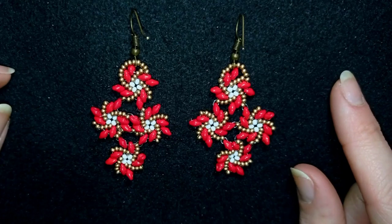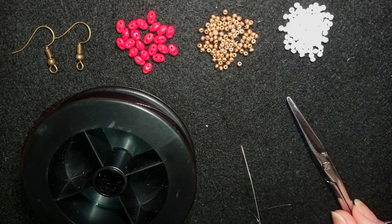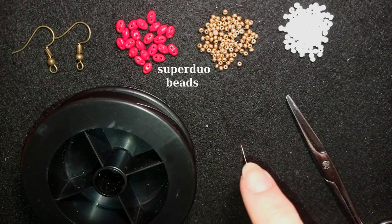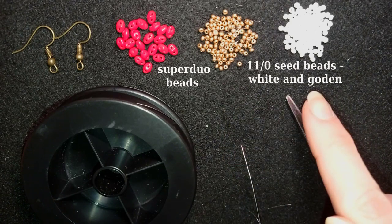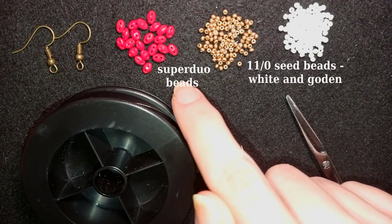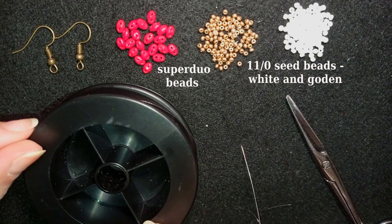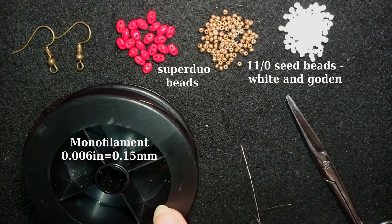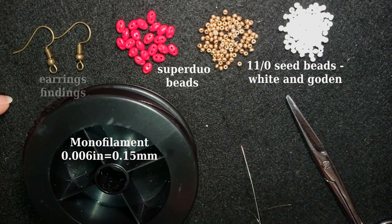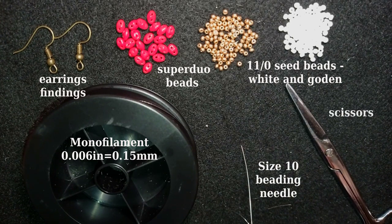Thank you so much for watching. Now for the materials: I'm using super duo beads in red color, and size 11 seed beads in golden and white color. I use 64 super duos and many more seed beads which I'll add later. I'm using monofilament — you could use FireLine or other beading thread of your choice. These are earring findings in golden color, a size 10 beading needle, and scissors. I'm going to take about two feet of thread on my needle, which is about 60 centimeters.